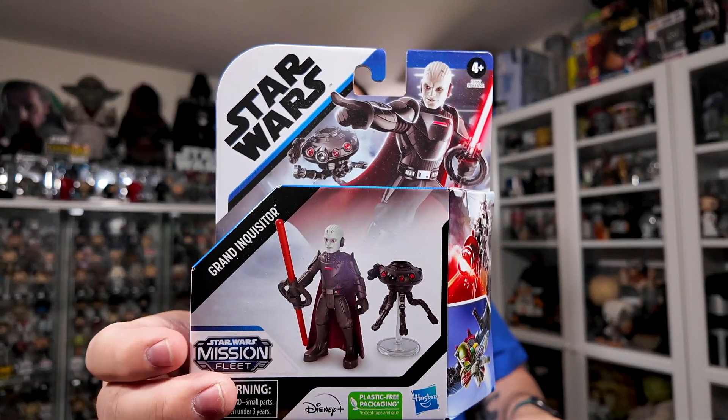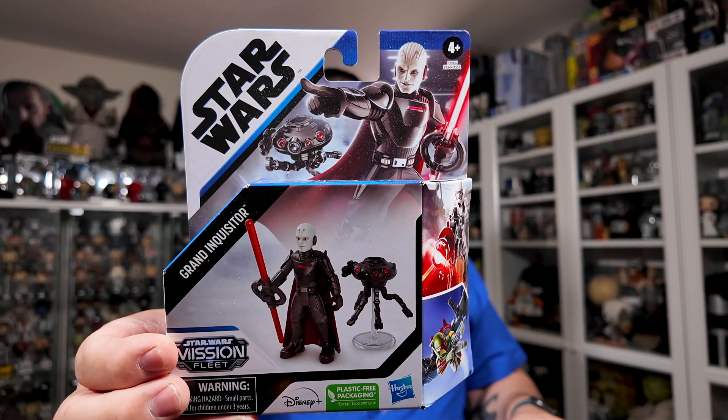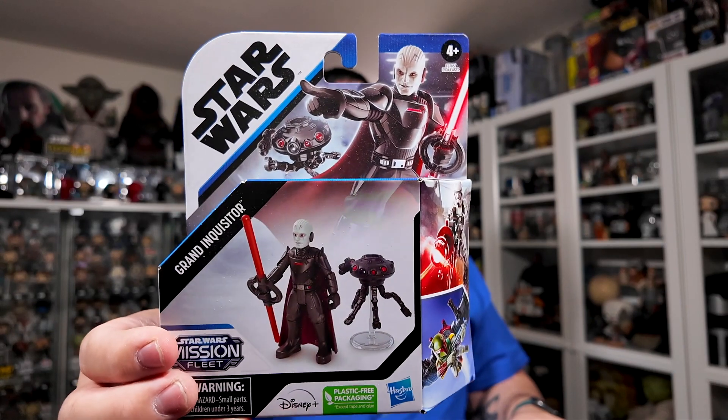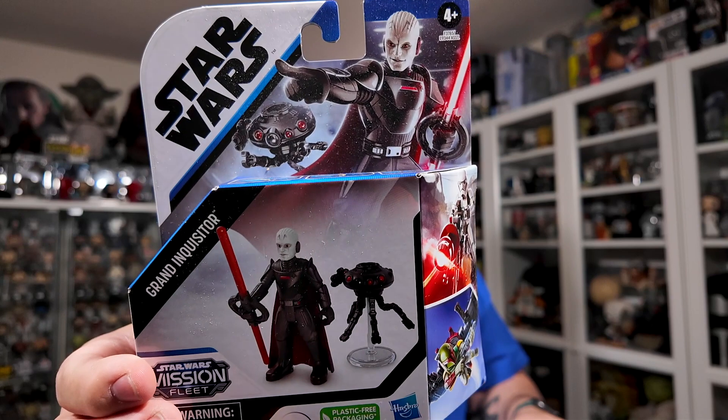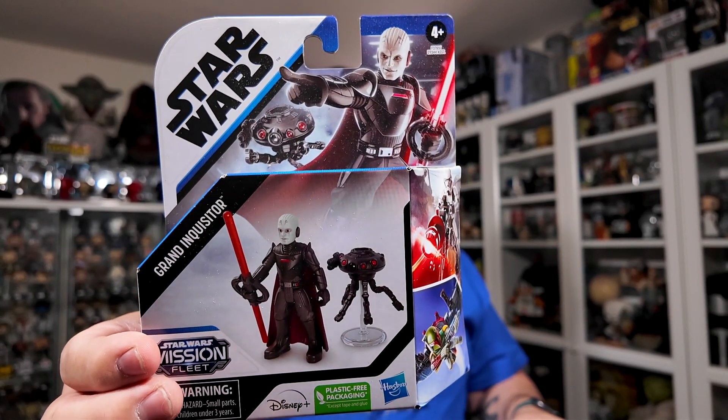I really like the look of these figures — they are really detailed for the scale that they are. Let's take a quick look at the packaging before we open it up. The front of the packaging has Star Wars in the top left corner, and there's some really nice artwork of the Grand Inquisitor with a probe droid behind him, which looks really awesome.